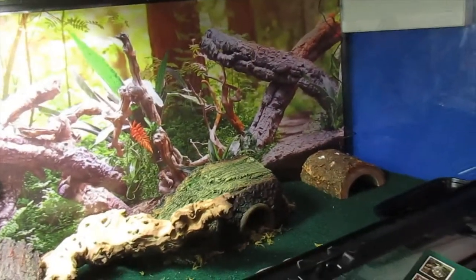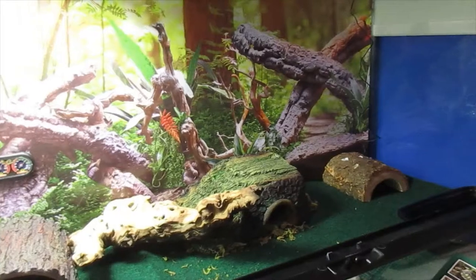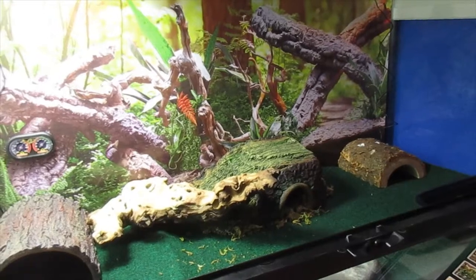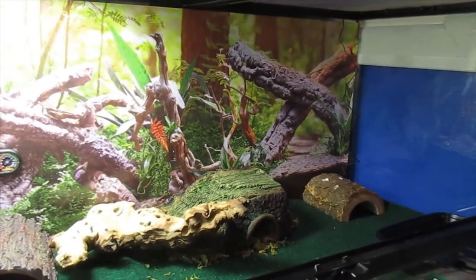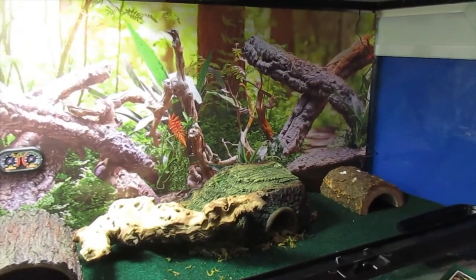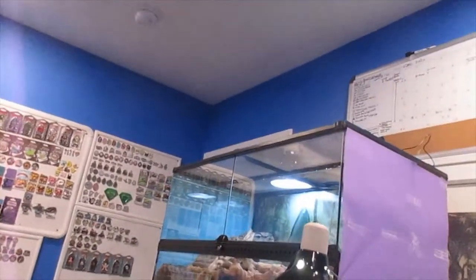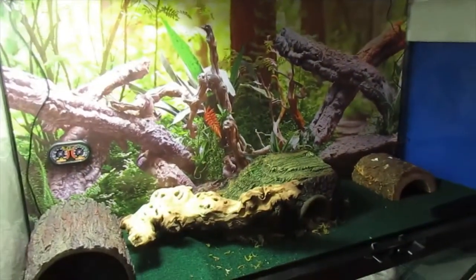As far as enclosure sizes go, leopard geckos can do fine in a 20-gallon as the bare minimum. As they get bigger, you'll want to move them into a 40-gallon — that's my recommendation. A lot of YouTubers also recommend that if you're going to get multiple leopard geckos, do not house them together. There's a saying you could put two females together, but I agree with others that you should not cohabitate them because they could fight. Leopard geckos are generally solitary animals. I have two right now in the 40-gallon — Moki and Shasta — but I'm going to be moving Shasta down to a separate enclosure just to play it safe.